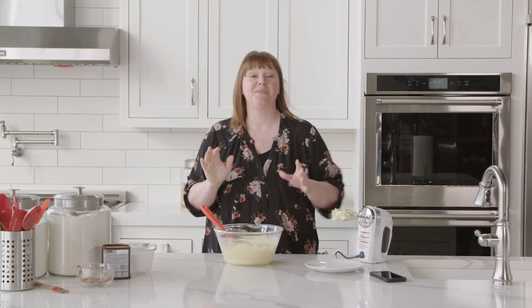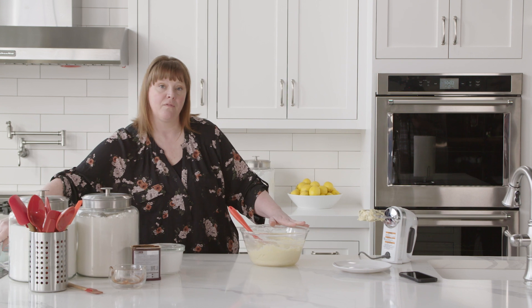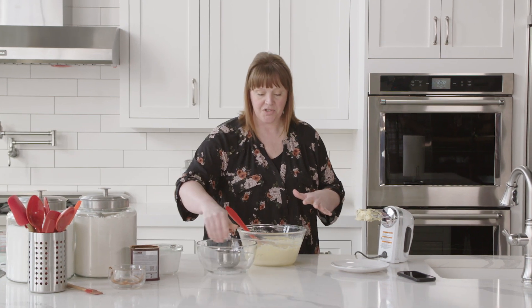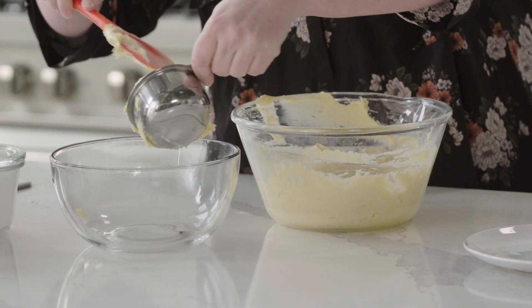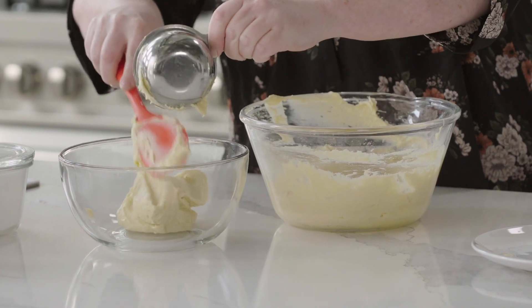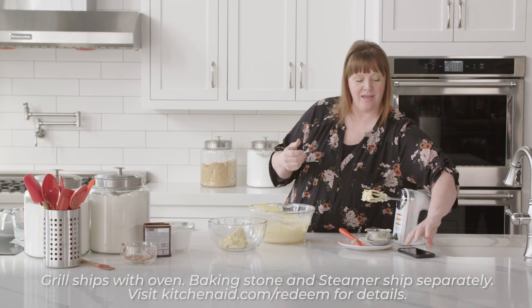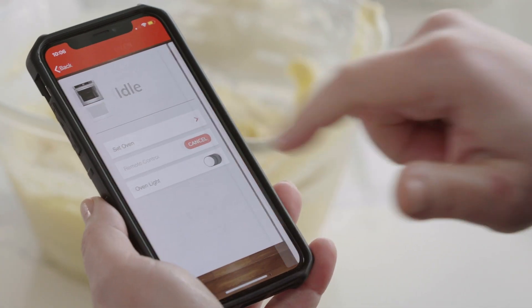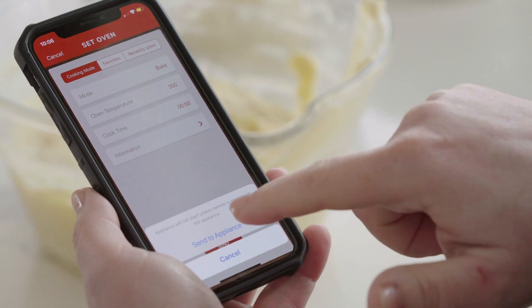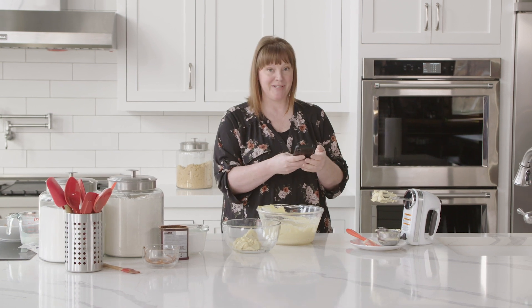Now we want to start focusing on the chocolate side of the marble cake. I'm going to remove one cup of the batter from this bowl and add it to a separate bowl. Before I add the chocolate ingredients, I'm actually going to start my oven. I love that with my new KitchenAid Smart Oven I can do this right from my phone — set the oven, set the temperature to 350, and send to the oven. Pretty neat!